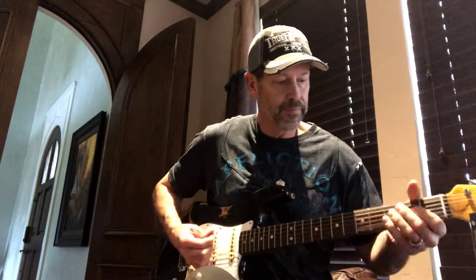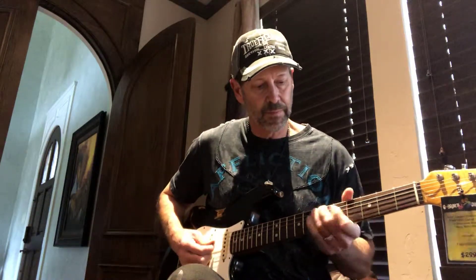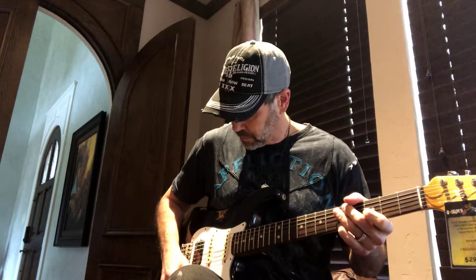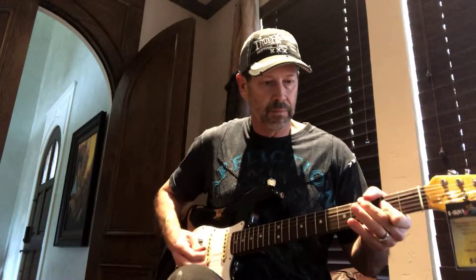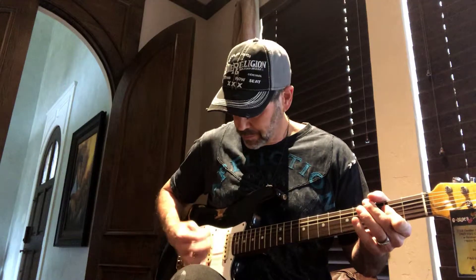Here it is in the back of the neck. In the next position. Here it is in the bridge.